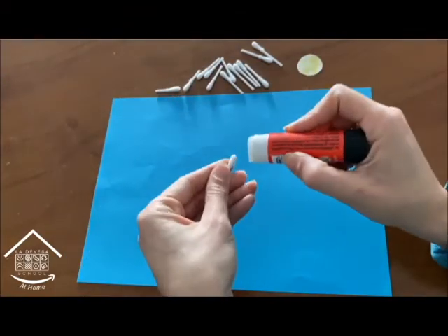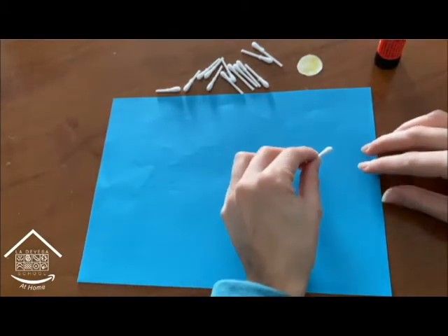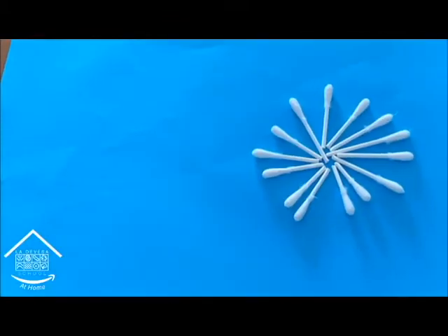Now let's make the cotton daisy. To make it we have to glue the cotton buds on the blue sheet of paper, like this. These are going to be the petals — do you see?